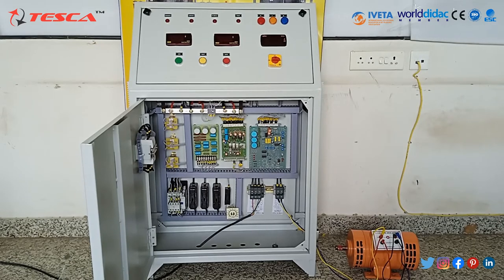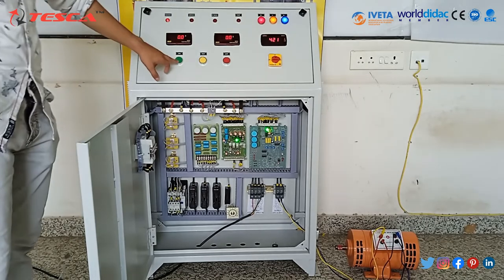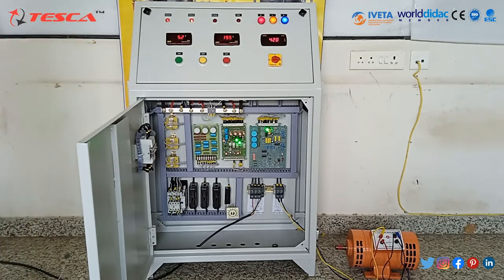Do not touch any regulator or knob mounted inside the DC regulated power supply. Now we will switch on the three-phase mains laboratory supply. Switch on the three-phase mains MCV mounted at the front panel. Now we will press the green button to enable the DC regulated power supply. As you can see, it is starting the motor by increasing its voltage accordingly.